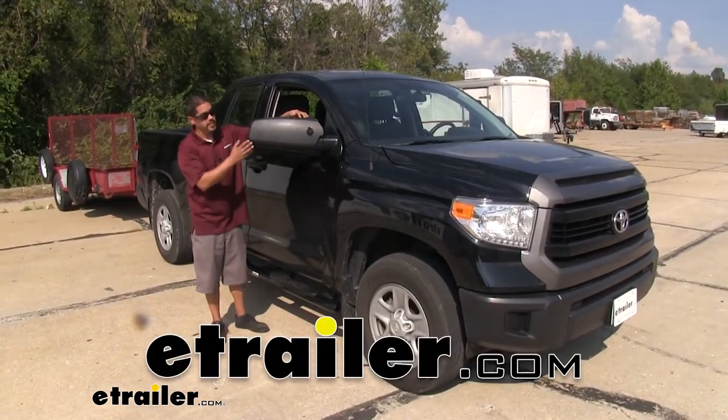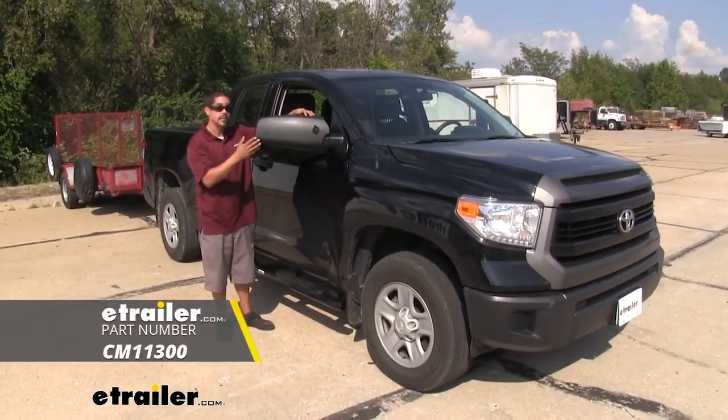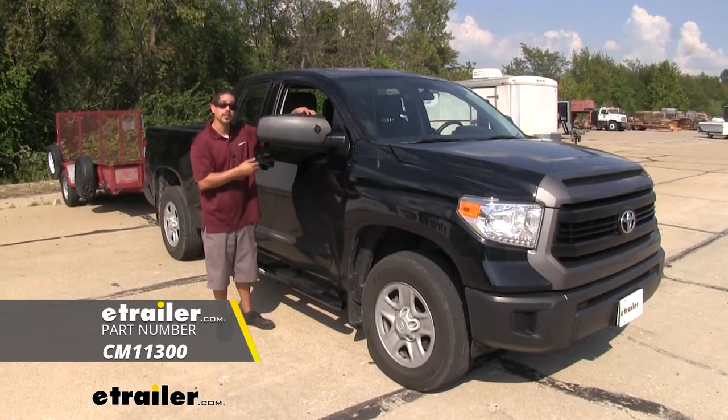Rob here at eTrailer.com, and today we're going to be taking a look at the SEPA custom fit towing mirror on our 2016 Toyota Tundra.